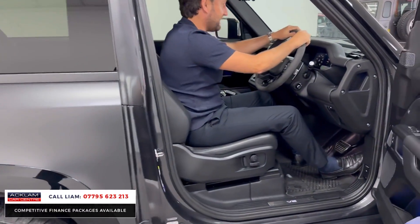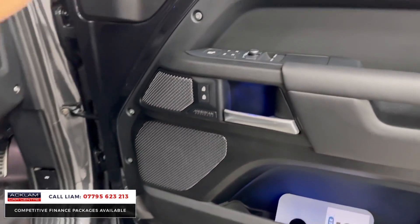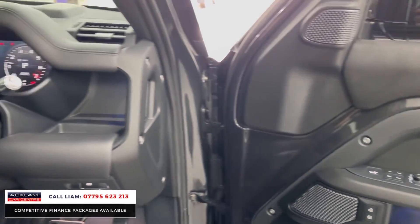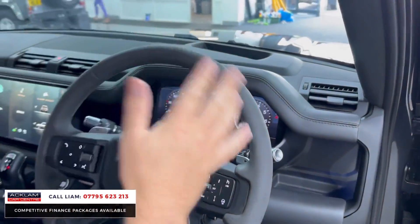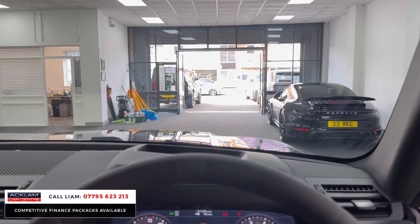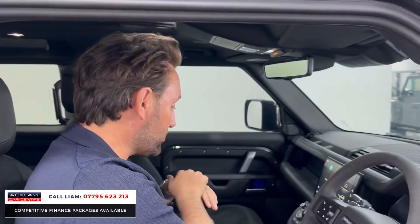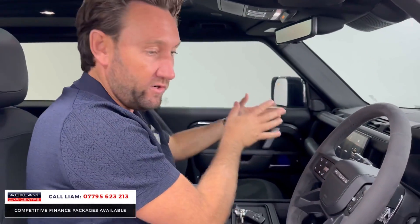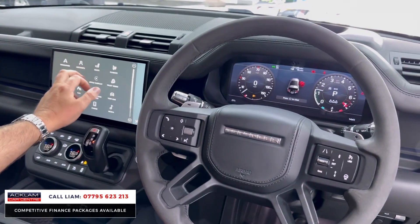How good does that car sound? You've then got the Meridian speaker system, memory seat, Alcantara steering wheel, heated steering wheel, adaptive cruise, heads up display, digital cockpit, clear sight camera, tilt and sliding sunroof, and the 11.4-inch Pivi Pro screen which has got all your features.